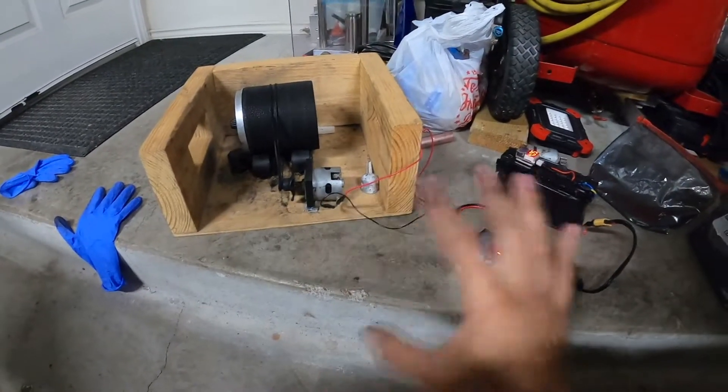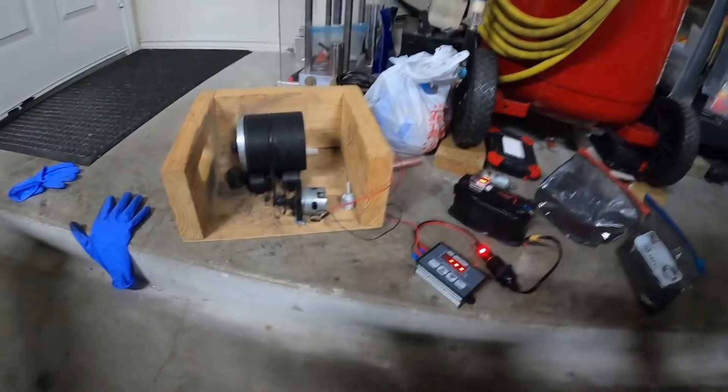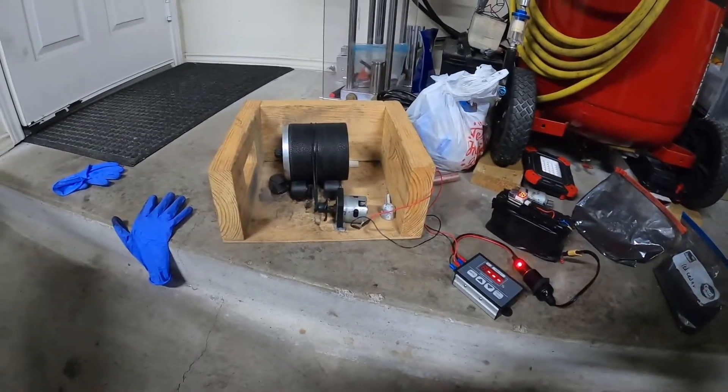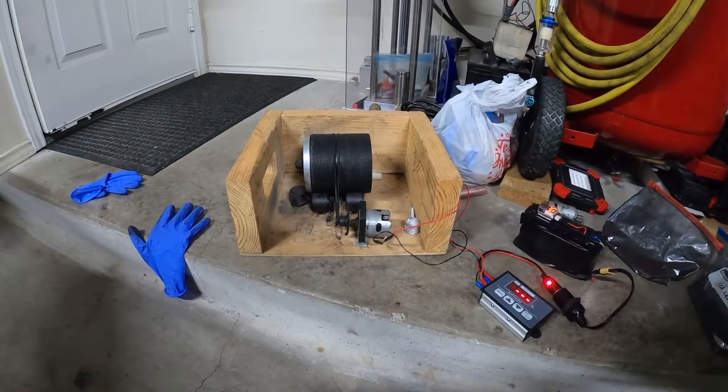If you guys have any questions or are interested in any of my stuff here, just ask below and I'll pretty much answer the questions. Anyway, that's going to be it for this video — I just wanted to show you guys my little setup for my charcoal. Thanks for watching.